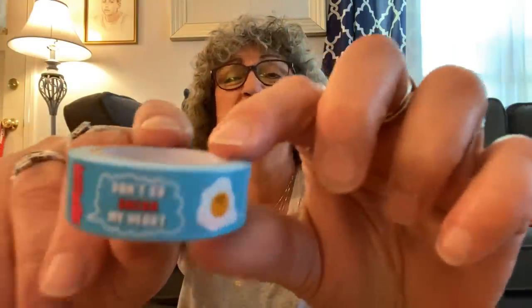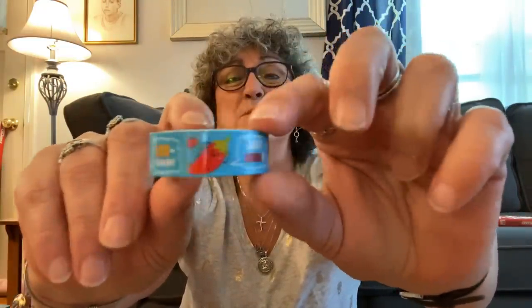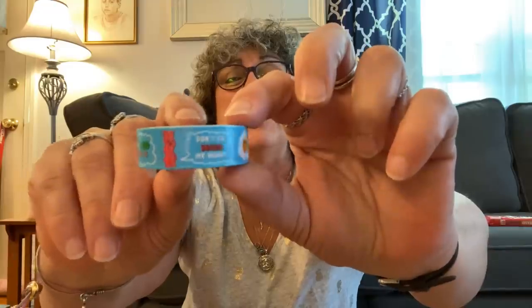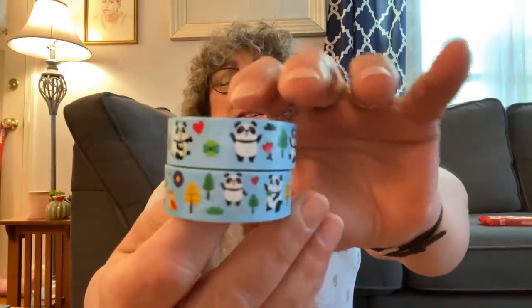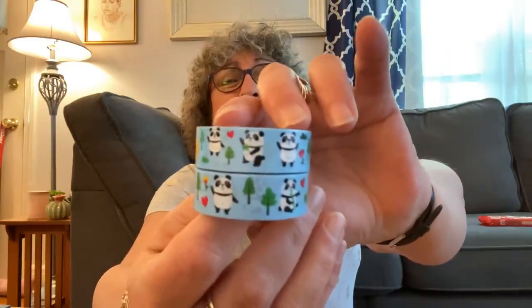This one has tacos — it's got a pepper that says 'just chilling,' a taco that says 'let's taco about it,' bacon that says 'don't go bacon my heart,' and an egg that says 'egg-cellent.' I love talking food. I got two of this one too because I thought it was so stinking cute. Panda bears — how can you not love panda bears? They're just so stinking cute and they make you want to hug them. Got two of those.